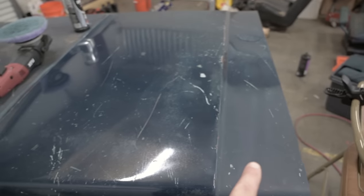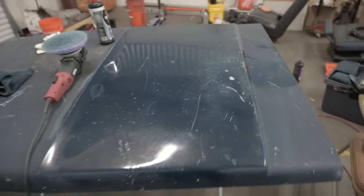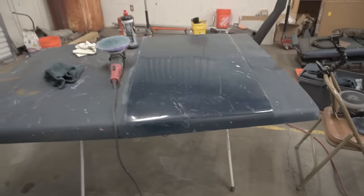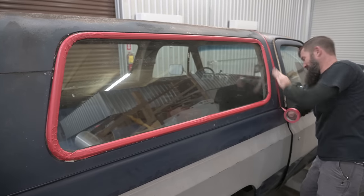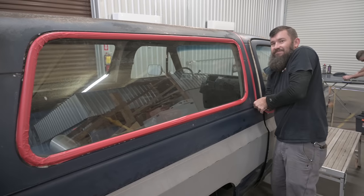You can tell that's the spot that hasn't been hit yet, and that has. The hood was really scarred up and just had a lot of oxidation. So we're getting there.